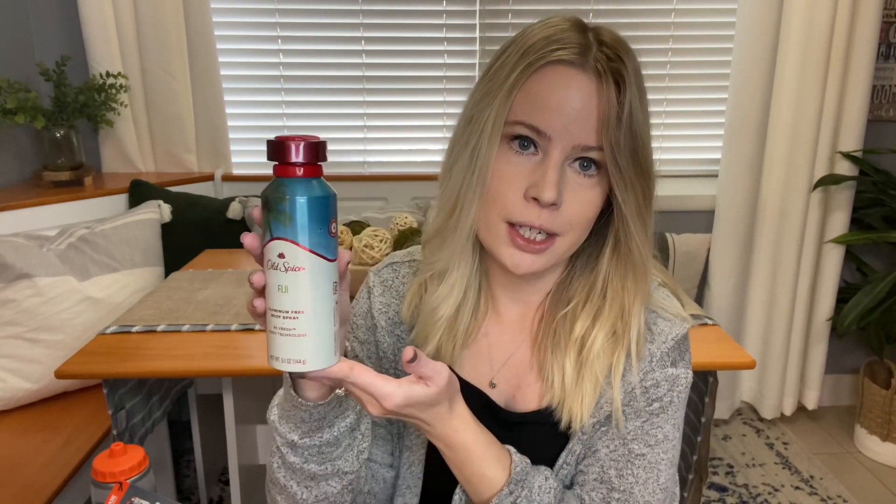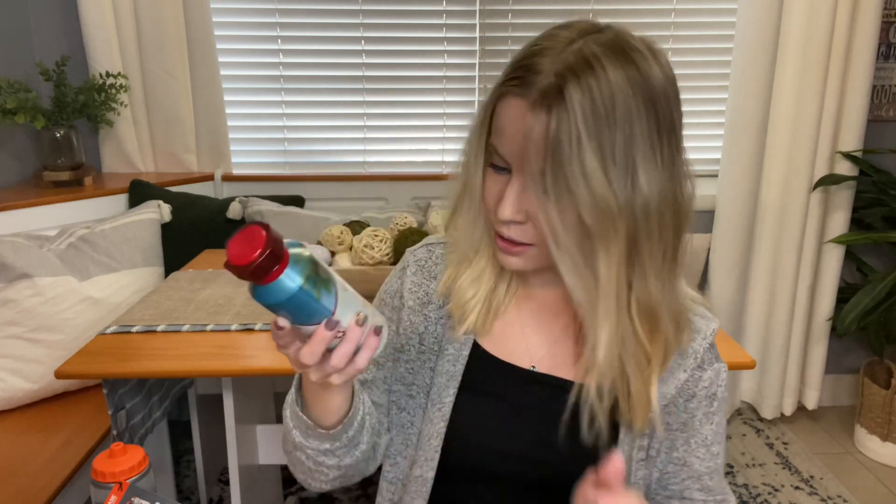Brody loves Old Spice products, so I wanted to get him some body spray — it's something he'll need. It smells tropical and beachy but manly at the same time. The scent is really nice.